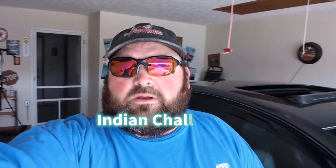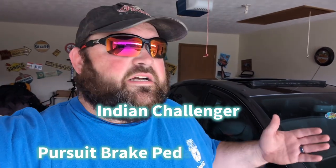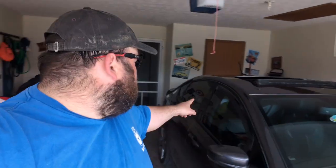What up YouTube, J-Dub here and I got another video for you guys. Today we're working on the Challenger — 2023 Challenger Dark Horse. It goes for paint tomorrow, so it should be getting prepped. I got everything in the car, taking it over to my dude who's painting it. Super excited for that, so we'll get more into that later.